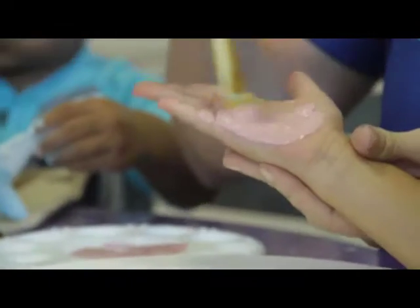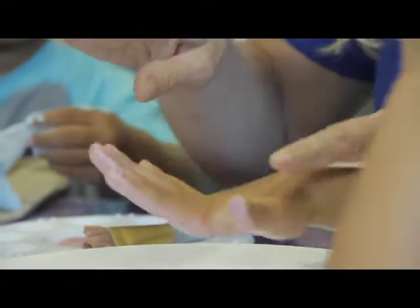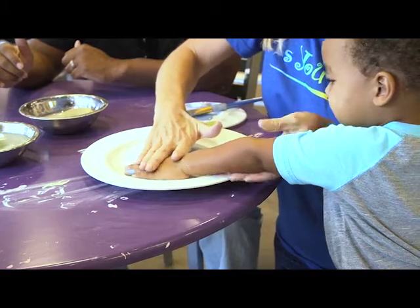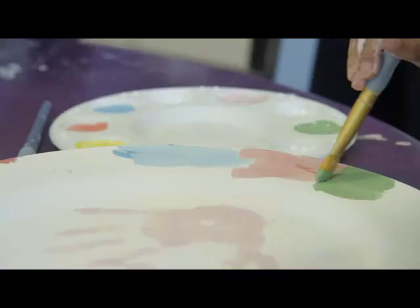Use a large square brush or fan brush to apply the paint. Have the child spread out their fingers and firmly press on the pottery piece, making sure each little finger is pressed down for a good print. Then you're ready to decorate, as you wish.